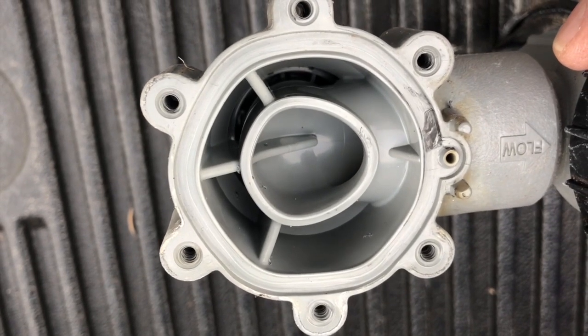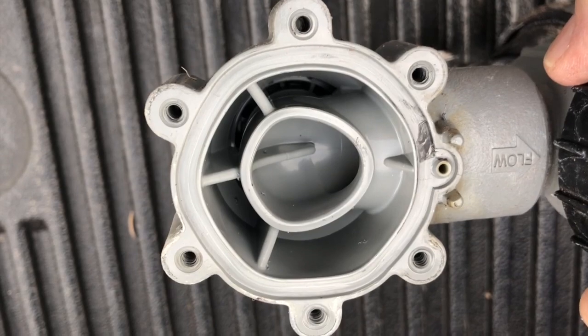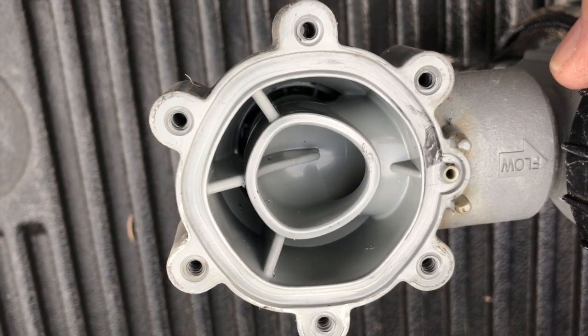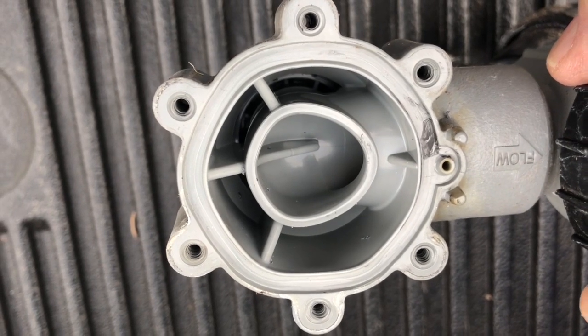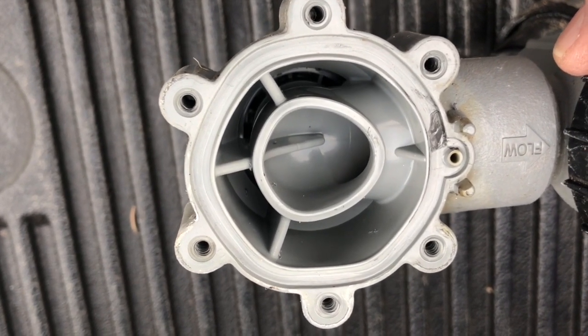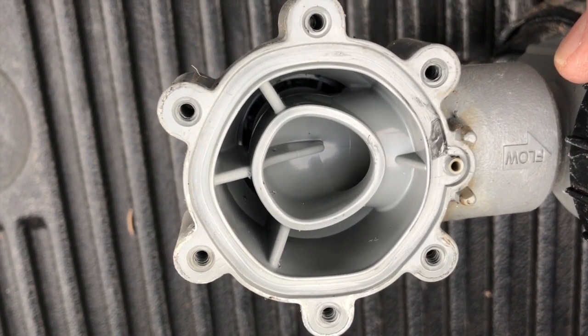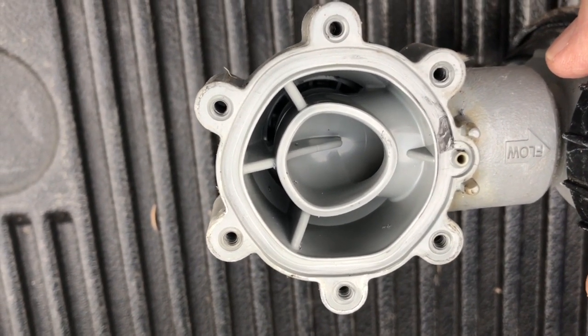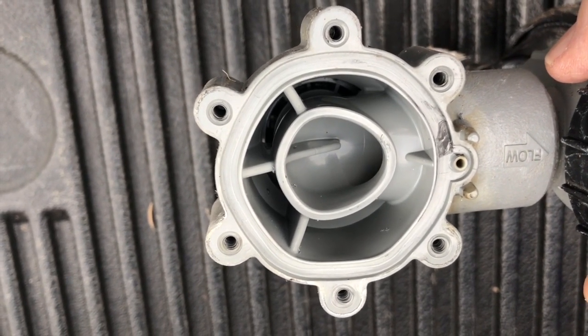If you look, the center hole here where the diaphragm seats is not round, and the diaphragm is round where it seats against that — so that's why it's not going to seal. You can see on the upper portion, on the inside around the screws, there's a little track that goes around, and again that track is also not round.